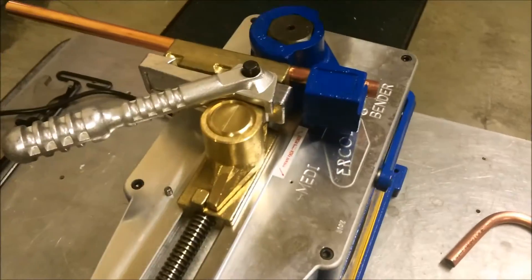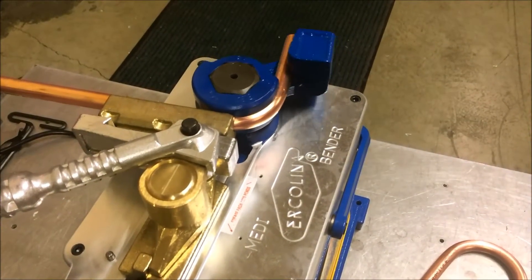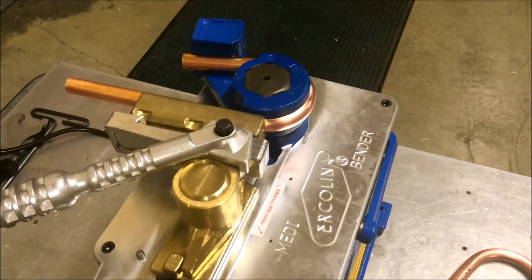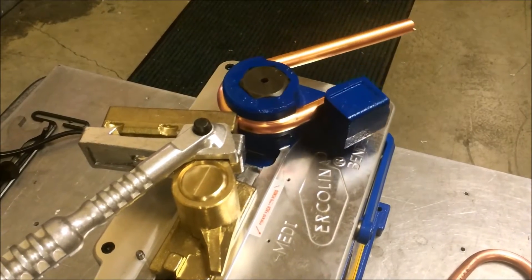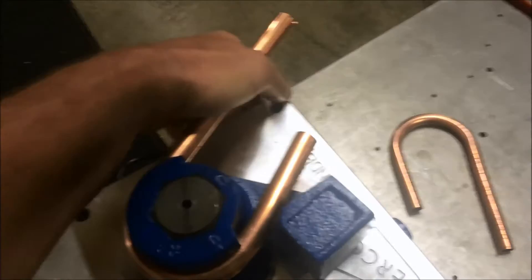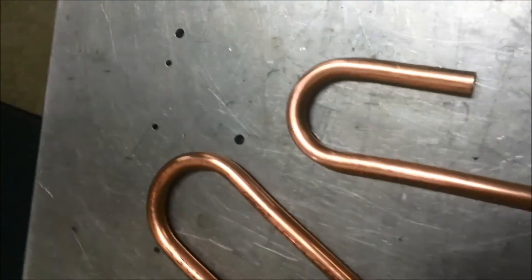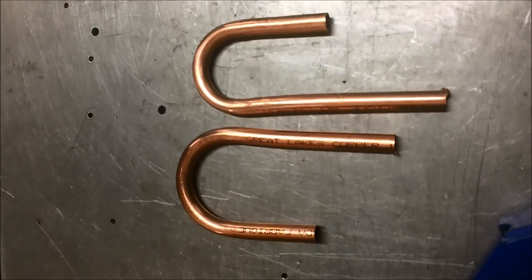Once we're set, we're going to do this 180-degree bend and activate our machine. It looks like we've probably overbent again on that material. This copper is kind of dead soft, so you could probably get away with zero spring back on it. You can see the quality of the bend on this 5/8" copper tubing — we've overbent it a little because of the spring back set, but with dead soft material like this you wouldn't need to put any spring back in at all.